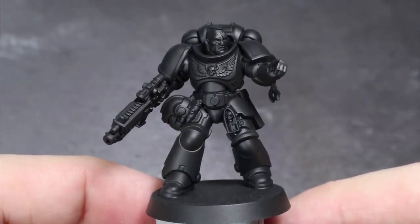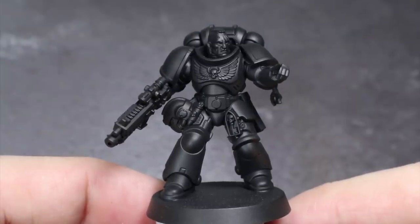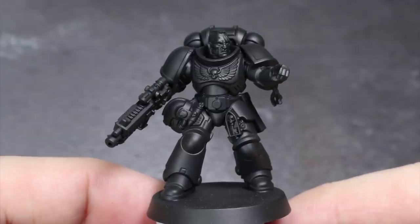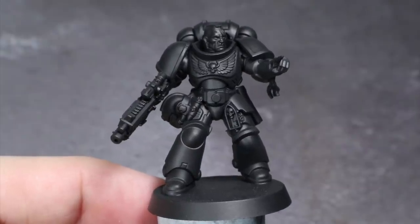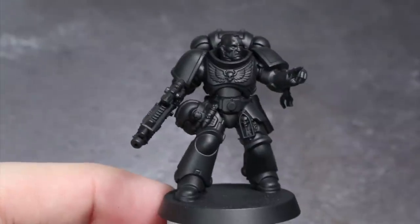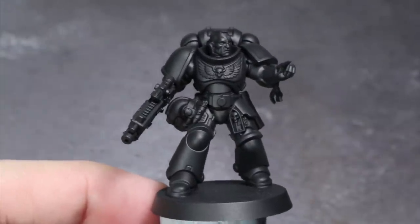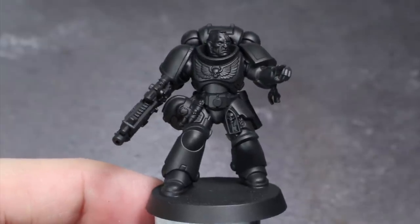Priming is always your first port of call when painting your model and whilst the method doesn't matter so much, the colour does. You will need to go for a black primer as this will give us a good starting point for our darker shadows. Normally black can be a bit tricky to paint over with such bright colours, but the paints I am using all have really high pigmentation, which will help to resolve this issue. Plus we are building them up slowly, which means we don't have to worry about applying a single thick coat of paint.